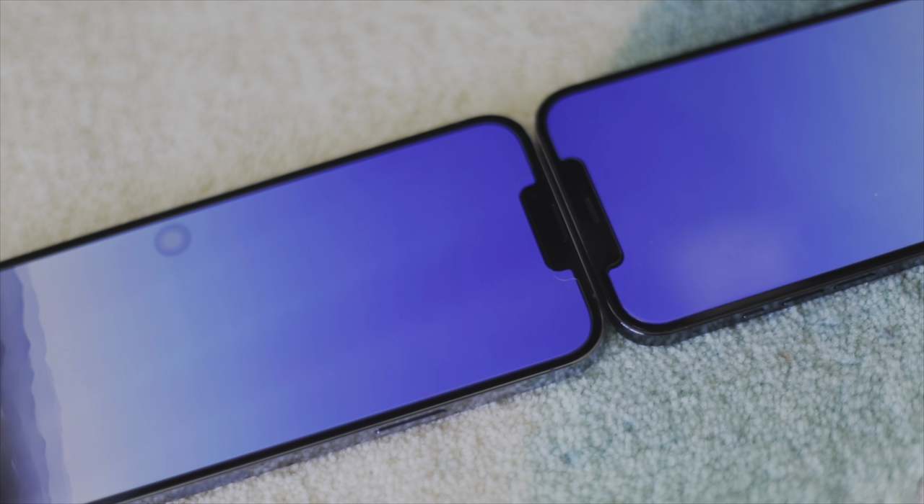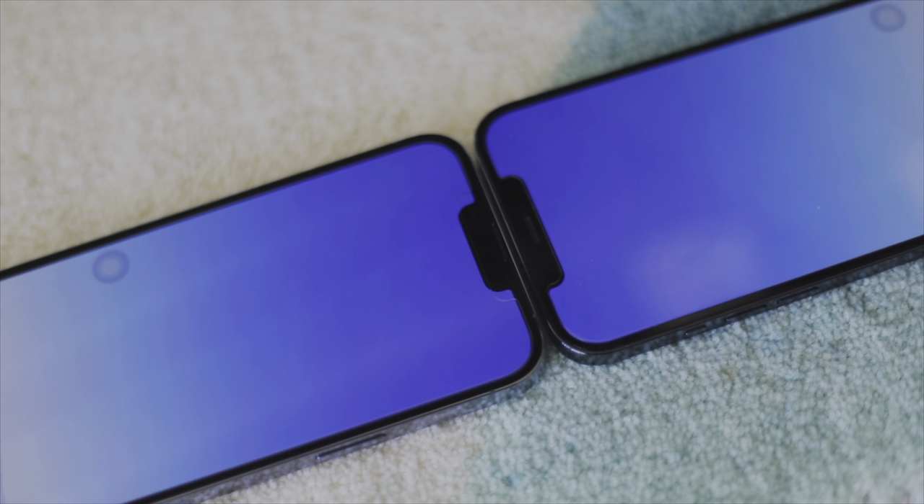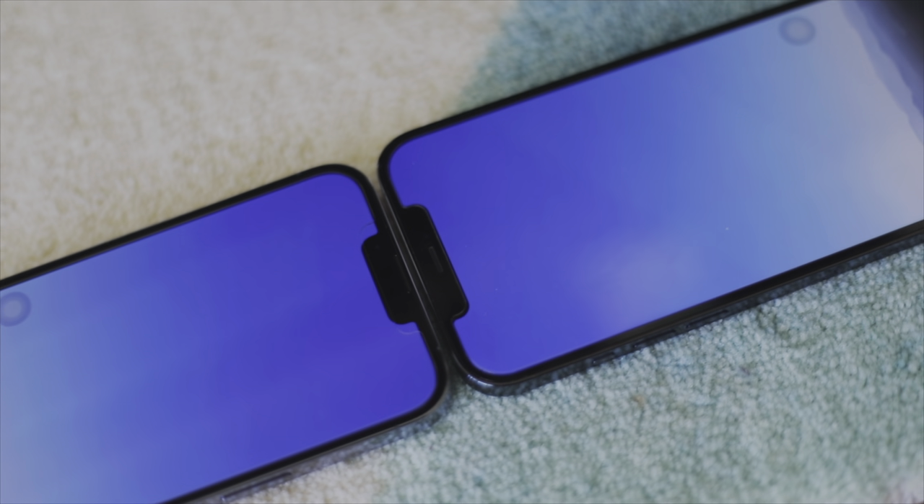On the front, we have a smaller notch this year. It is still there, but now you have a little bit more room on either side. The speaker is moved all the way to the top of the phone to provide more room for the front camera module. The extra room gained on both sides of the notch is still up to developers to decide how they'll utilize it, so it hasn't changed much yet.